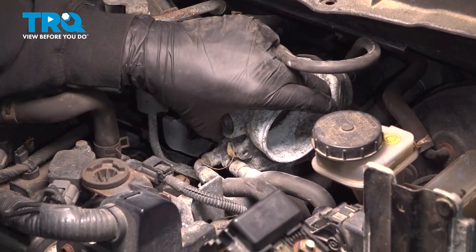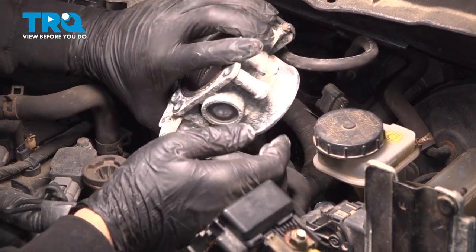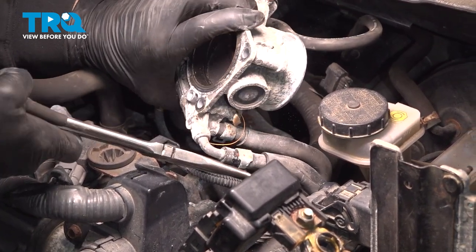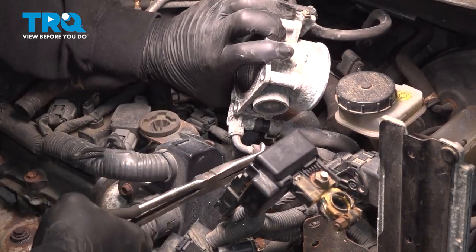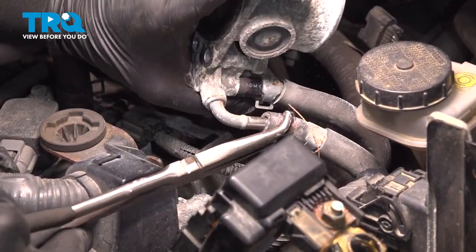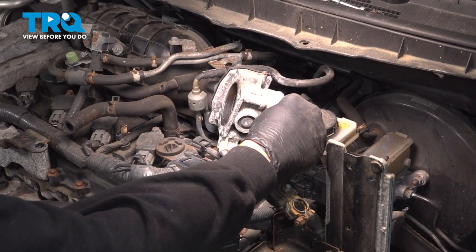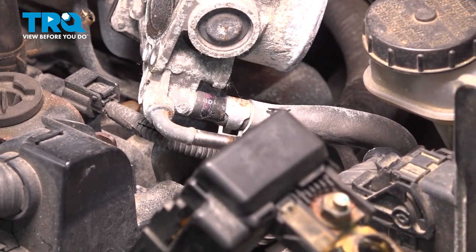Okay, bring that throttle body over. On the bottom side, we have our coolant tubes right here. Use your pliers, move those clamps back. I want to try and break these free and twist them off. Now just to remember which hose goes where, I'm just going to use a Sharpie marker and put a mark on the inboard side for that hose so I don't get confused on our reassembly.